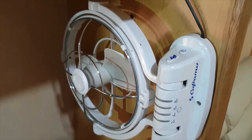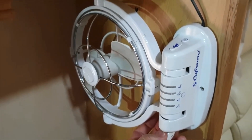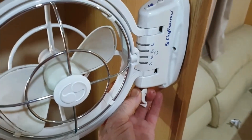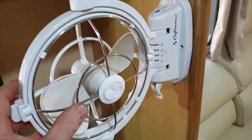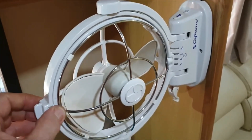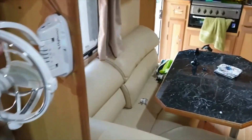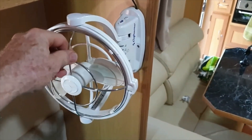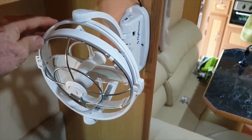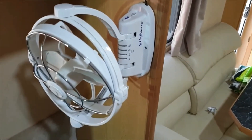Carframo is a Canadian company based in Ontario, and the yachties have been using this for a while. You can park them and swing them out when you want to use them. They're a gimbal mount, so not only does it swing this way, but it also allows you to swing it the other way, so you can adjust the fan to where you want it to blow. So if you're lying on the bed and want it to blow on you, it swings that way, and it swings this way — look at that!